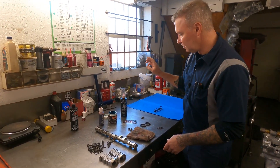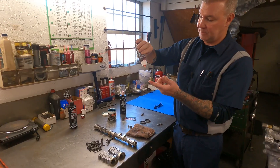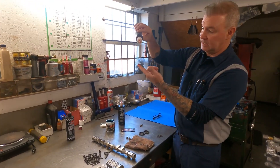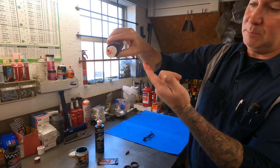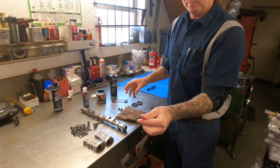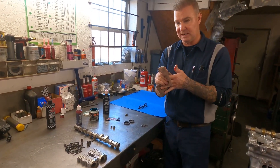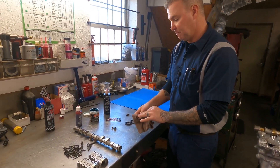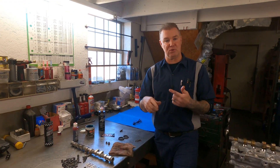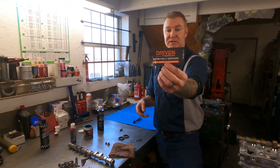On the bearings I actually use either their other formula — not the liquid formula — or I'll use this Permatex stuff. The Permatex stuff, as you can see, is very sticky but not super thick. It's super sticky but a little thinner than some of the others, and the reason I use that on bearings is so that when I torque everything down I can still turn the crankshaft.